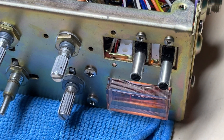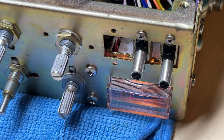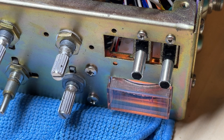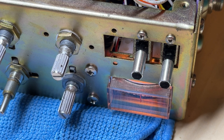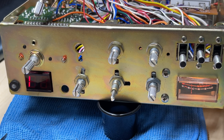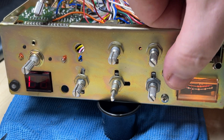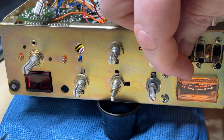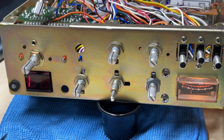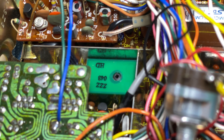We've done that using resistors, copying the values from the NATO 2000, and as you can see: DX, mid, and local. That can go back into position — DX, mid, and local — so we've now got a working RF gain of sorts.